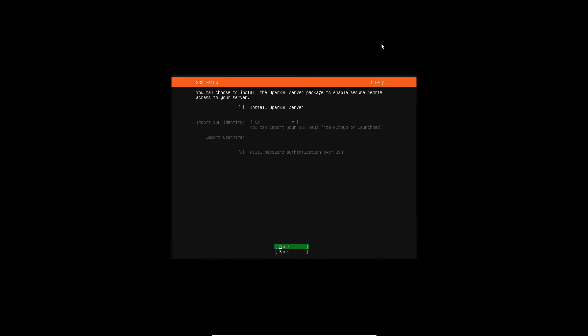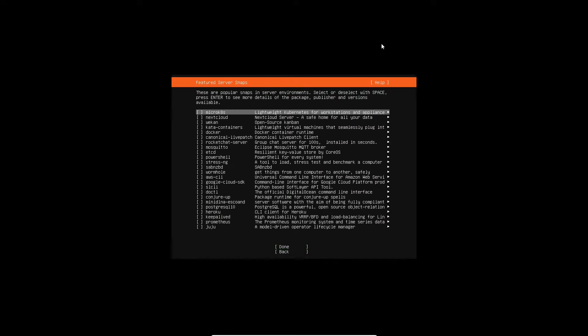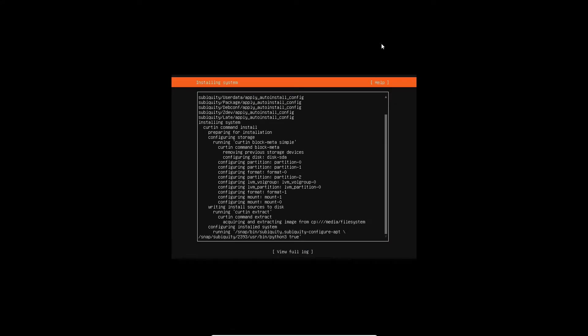You can set up SSH for secure remote login to your server. Here you'll find a wide variety of different tools for your server, such as PowerShell on Linux or the AWS command line, and a bunch of other things. It's all about learning.